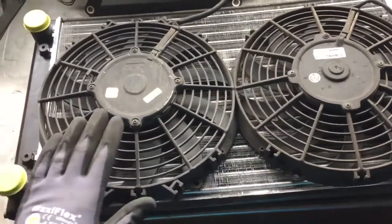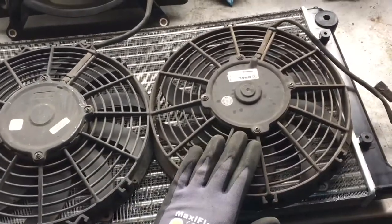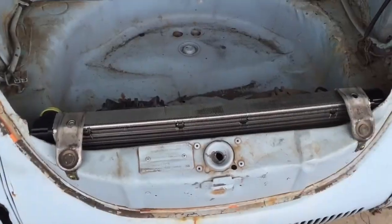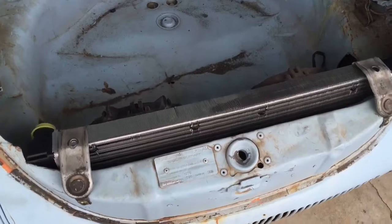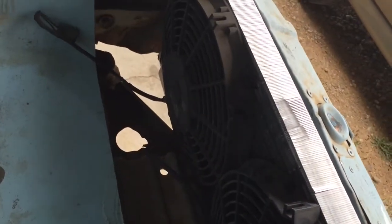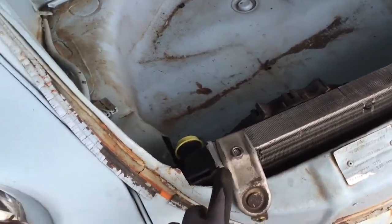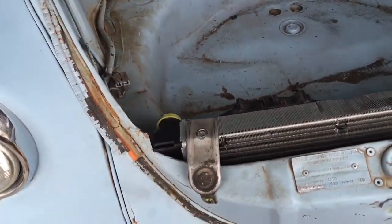Right now I'm just gonna zip tie these guys on and get this bug up and running. The radiator is mounted with the fans — just zip tied for now. Like I said, gonna get a shroud on there at some point. I also took the stock Subaru brackets, kind of bent them just a touch, and screwed them in to hold the top end.